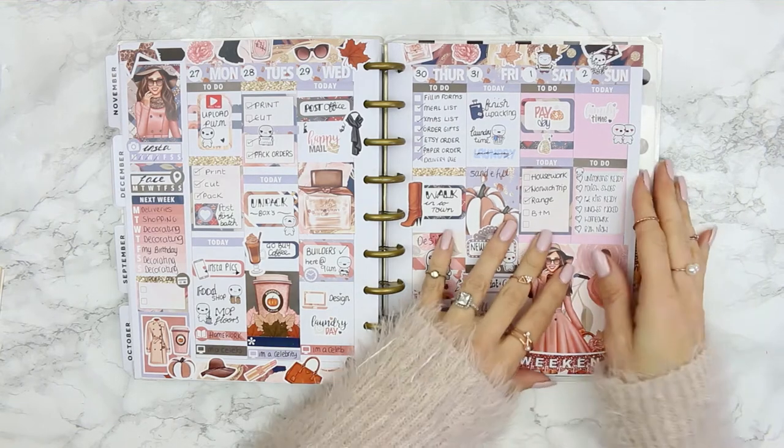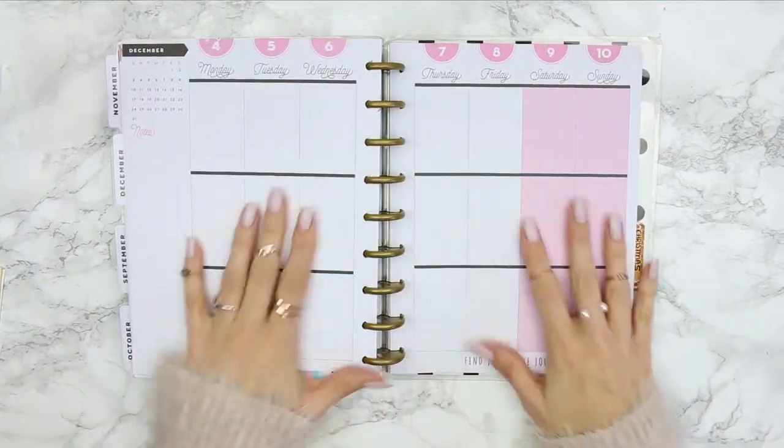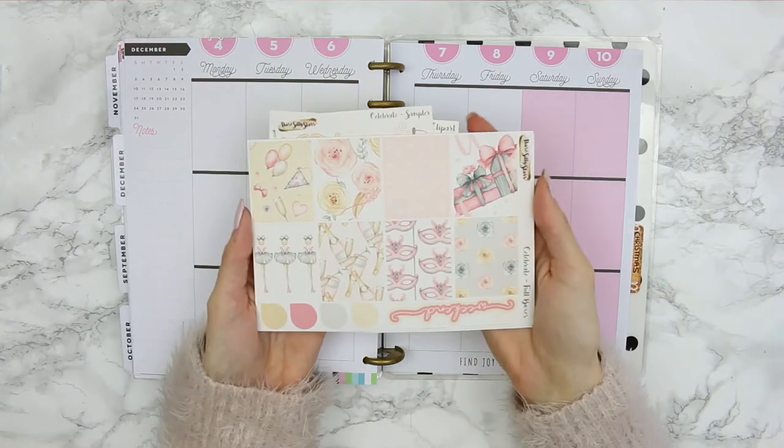Hi everyone, welcome back to my channel and welcome back to another Monday Plan With Me. This one is a little bit extra special because it's my birthday week.